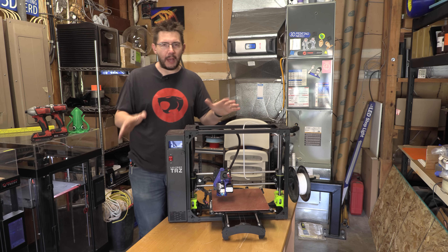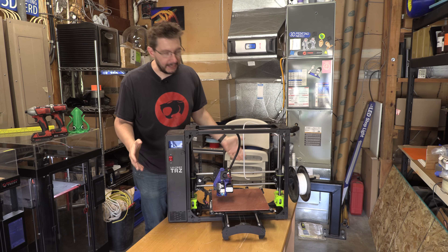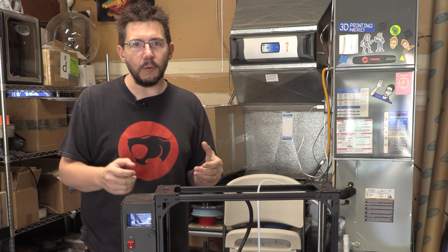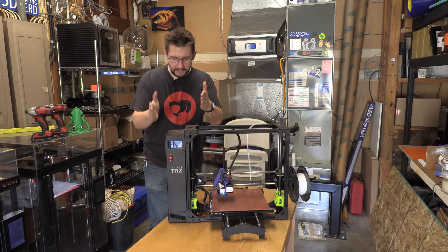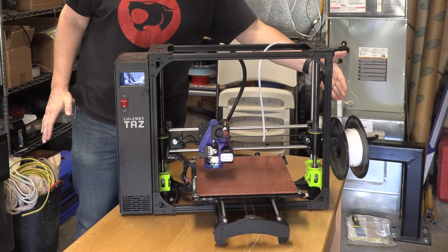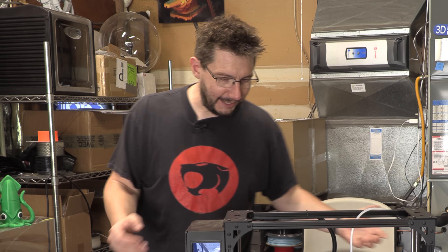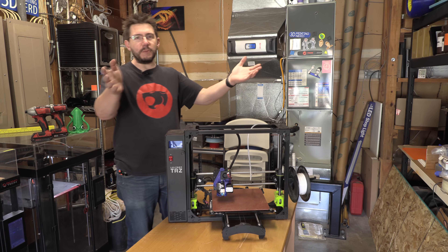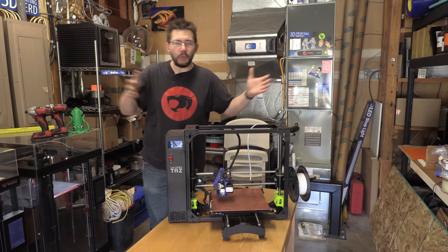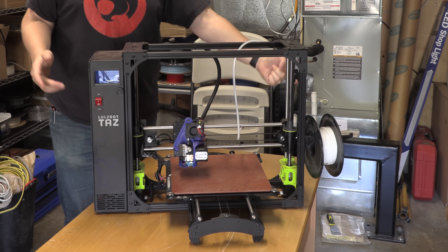But one of the things that's always got me about this machine is the width and the amount of space that it takes up side to side. It's decent in size, but then you have this control box on the side which takes up some space, and you have the spool on the side. And then you have to have room to take off the spool on the side. So it's always been tough to find a spot for this. I've got some shelves, but with a shelf I have limited space going this way, so I have to find a way to move that spool.